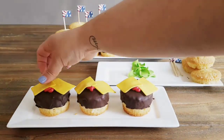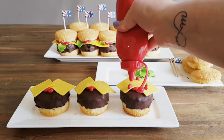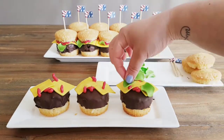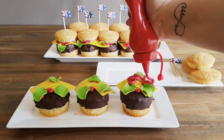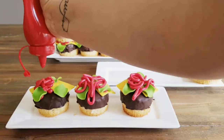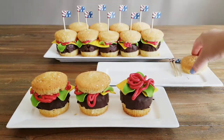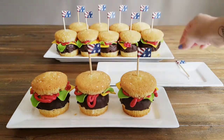I used a ketchup bottle because it looks way cuter on camera than a regular piping bag! Once your hamburger, cheddar cheese, and salad leaves are in place, put a generous amount of red buttercream on top as ketchup, then place the sesame bun on top. I decorated it with some little flags — totally optional — I found them in a DIY hamburger kit that my son got for his birthday last year, and I thought they looked so cute.